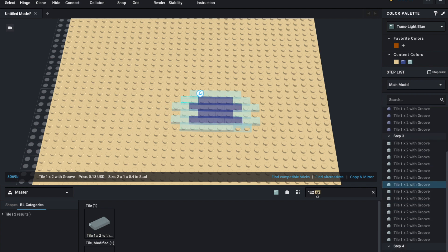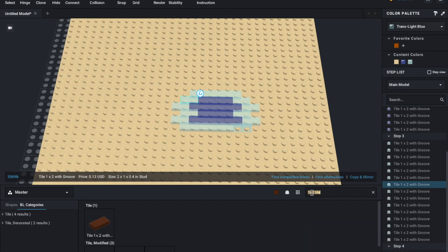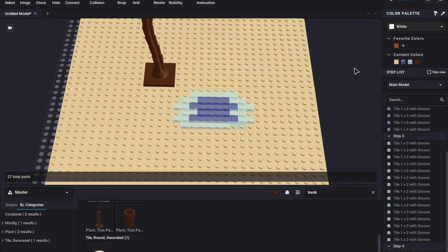Now I'm going to add another step, and I can even add in a tree — a nice little palm tree. Let's get some reddish brown. So we add in that piece, and we add in another step.